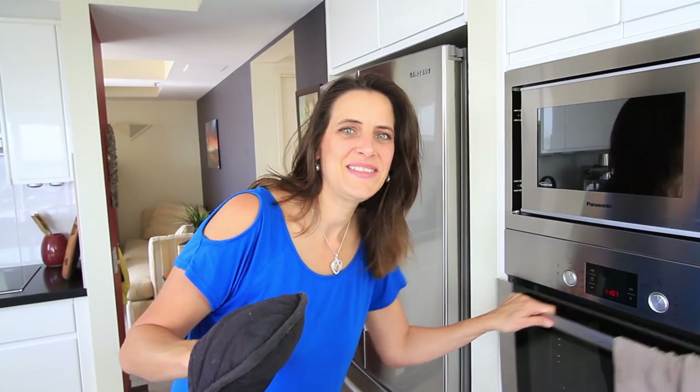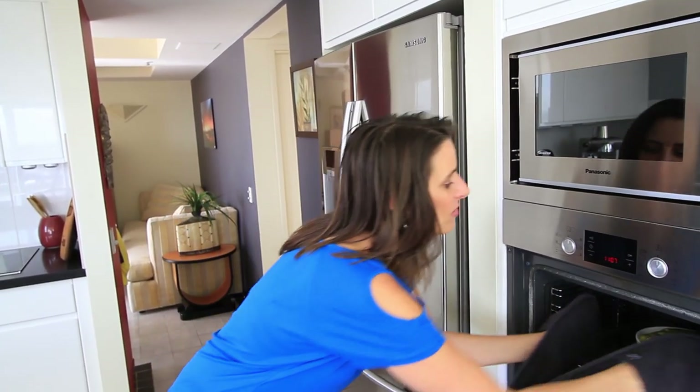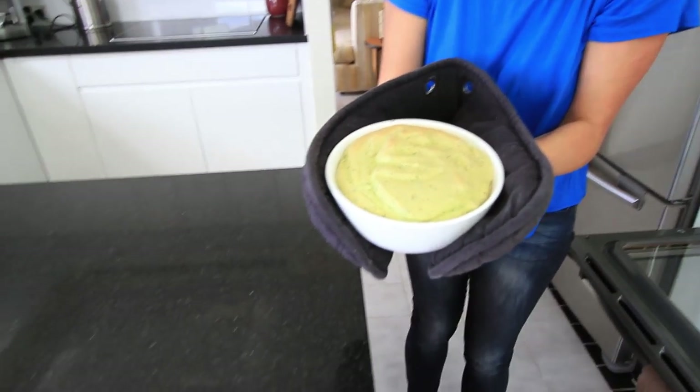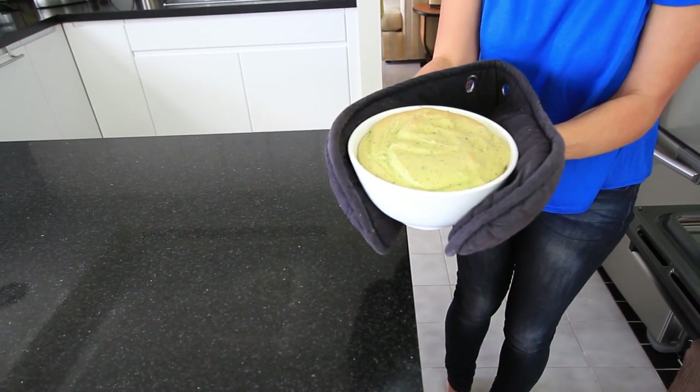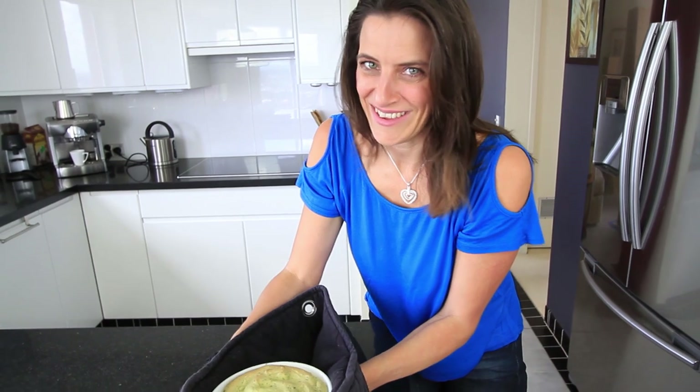This has been baking for about 20 minutes — let's have a look. Oh yeah, that looks awesome! It's gone nice and brown on top, nice and hot. I'll get this onto a plate and do the taste test.